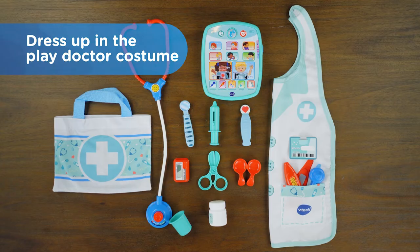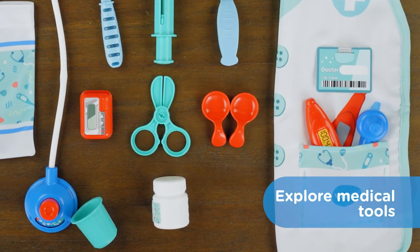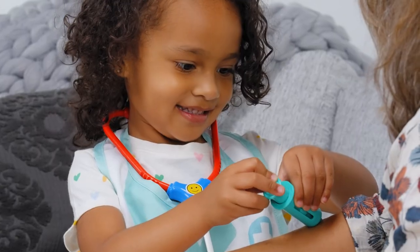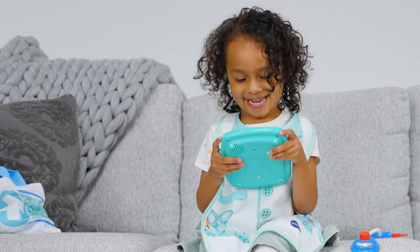Dress up in the play doctor costume. Explore medical tools to treat cough, fever, cuts, and more. Little ones will learn as they answer questions to find out ways to keep healthy and take care of their body.